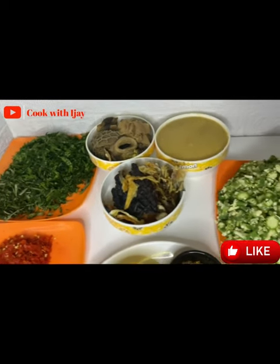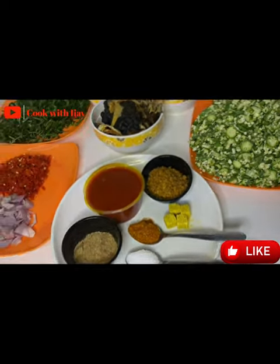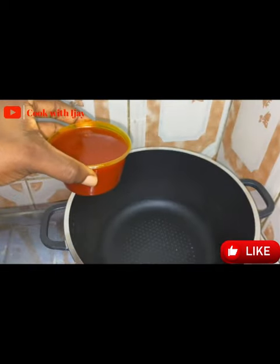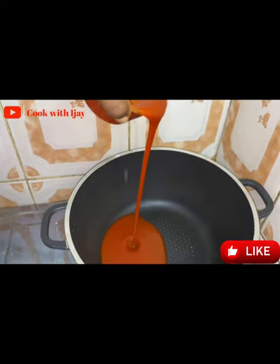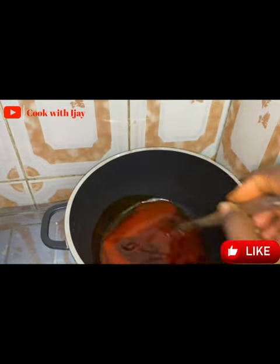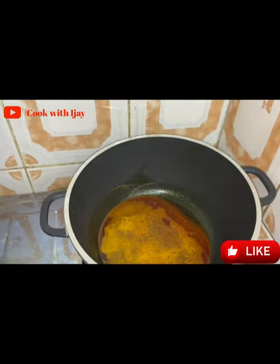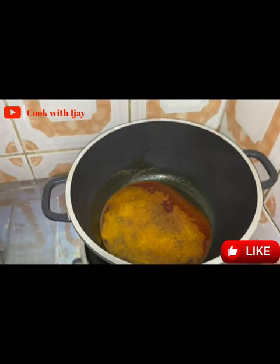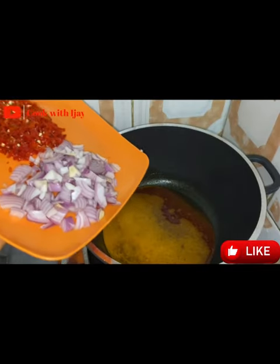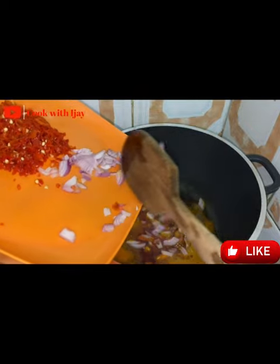If you're familiar with my page you know that I don't like to waste too much time. So the first thing we're going to do is add some palm oil into our pot. Remember we're cooking on low heat, so we give it a quick stir so the oil can dissolve properly. When you see the oil beginning to smoke out a little, then you know it's time to add in your chopped onions.